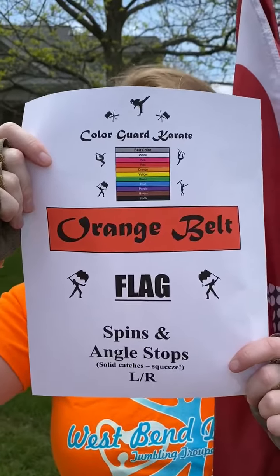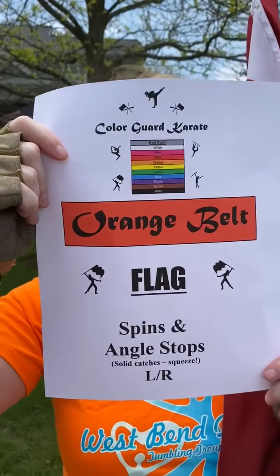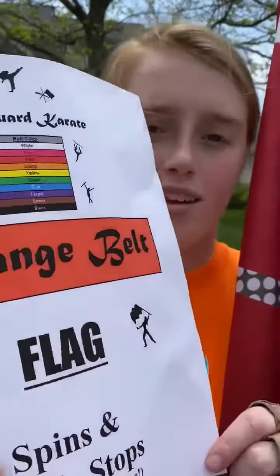Happy Orange Belt Flag Day! We're doing spins and angle stops, left and right sides. Please refer to my fun skills video if you need the breakdown for this exercise.